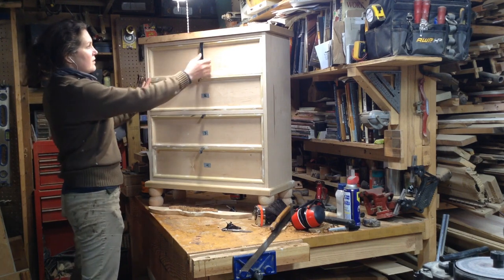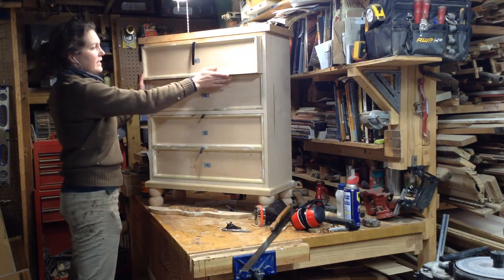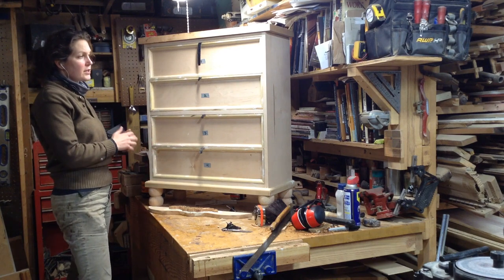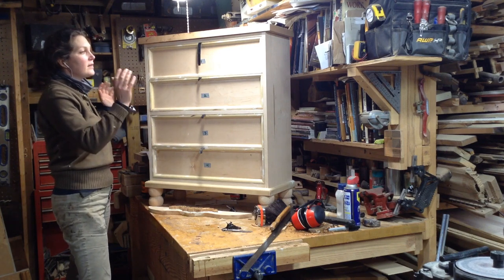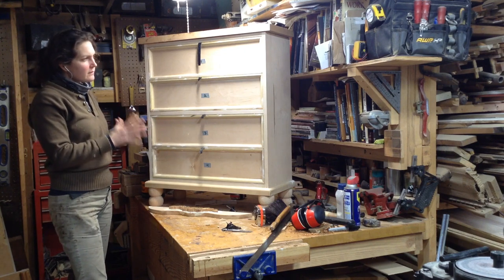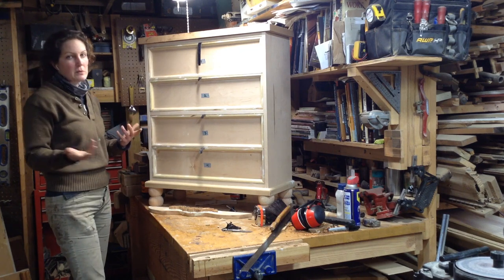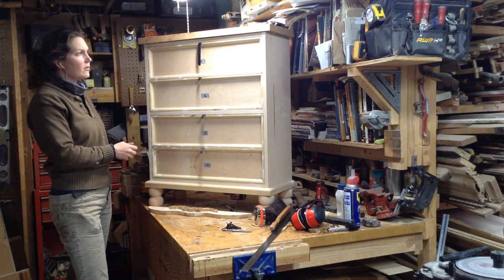These are all inset drawers with a molding application around the face. This is one of those projects where the customer designed most of it — a very custom piece of furniture. Everything from the dimensions to the style and the paint color she had already given me. There was a little bit of artistic license, but in general the aesthetic decisions were not really my own.